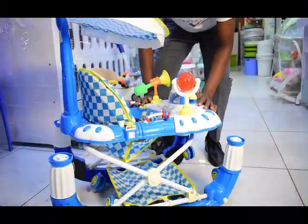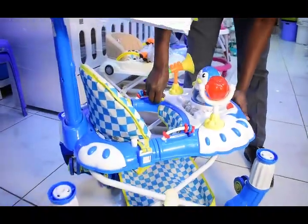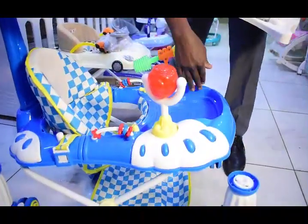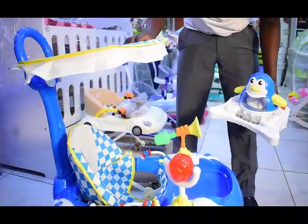Number two, unaheza itumia kama fidincha. Unafungua hizi hapa, walafu unatoa hii. So this is the space — unishia mkucho wako. Advantage ya hii ni kwamba inakuja na hii umbrella. (You can use it as a feeding chair. You open these, remove this, and this space is for your baby. An advantage is it comes with this umbrella.)